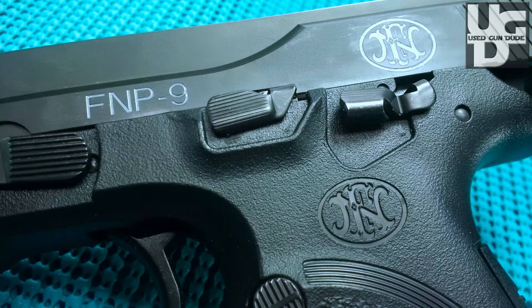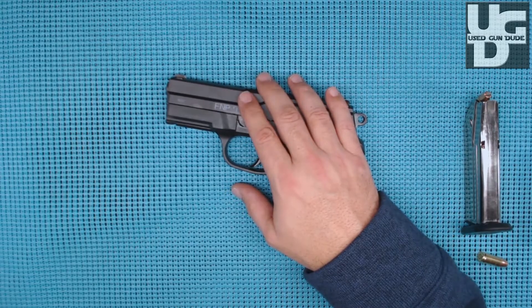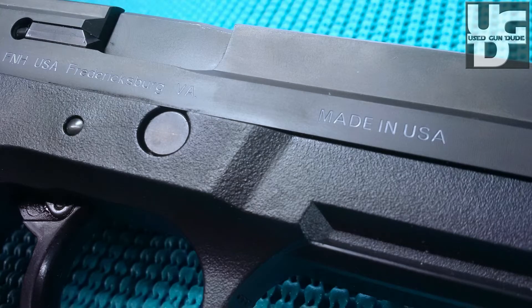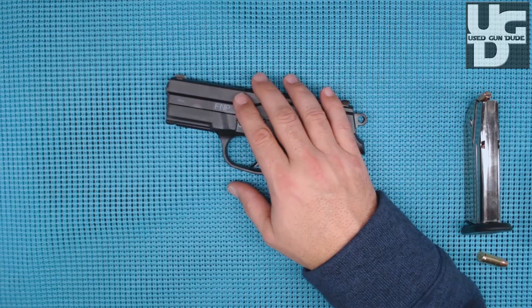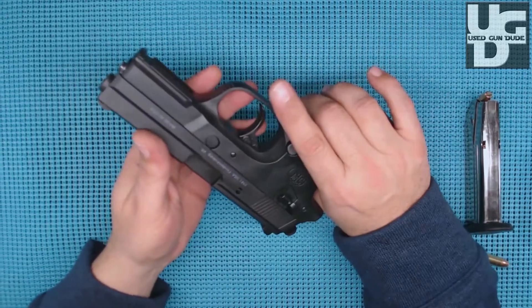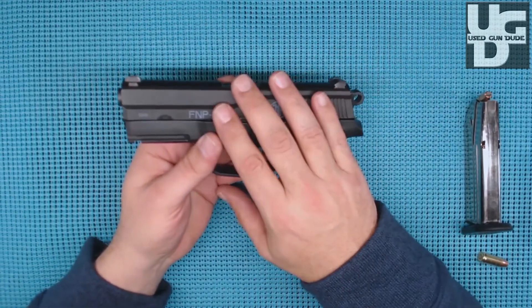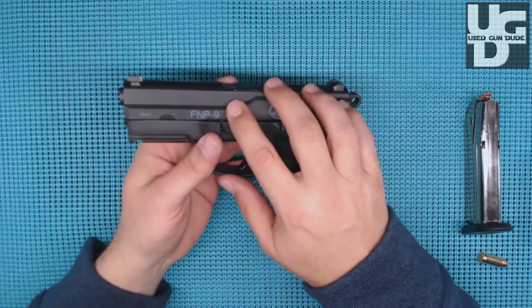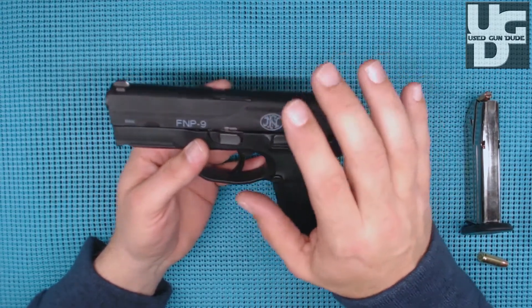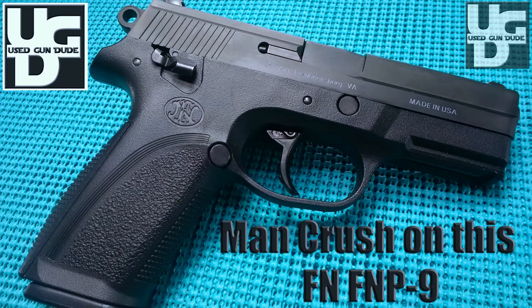500-plus rounds in, the gun fits me perfectly and the accuracy is there. This is the winner for me right now — and the great thing about being the Used Gun Dude is I may come across something better down the road. If you're in the market for a used gun and you come across FN P's — the FN X has replaced this model — you should be able to find these at a bargain. The fit and finish of FN is excellent; I put it on par with SIG Sauer.